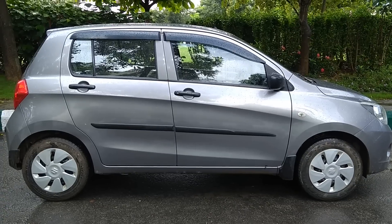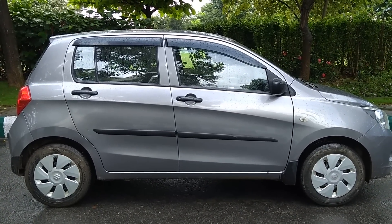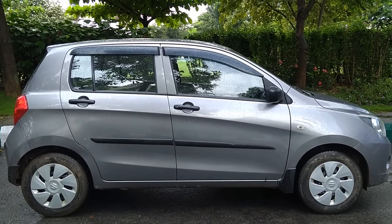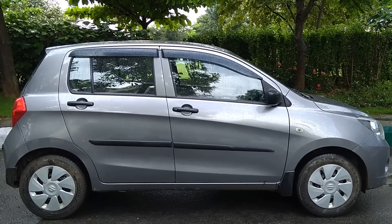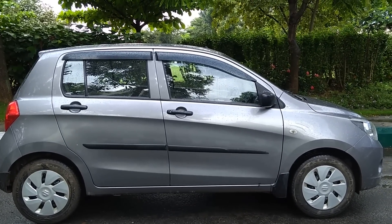Here is the side profile of the car. The rain spoiler you see is an accessory. The car doesn't come with colored door handles or body-colored mirrors. Electric OVRM is not given, and alloy wheels are available only in ZXI — this vehicle is VXI.